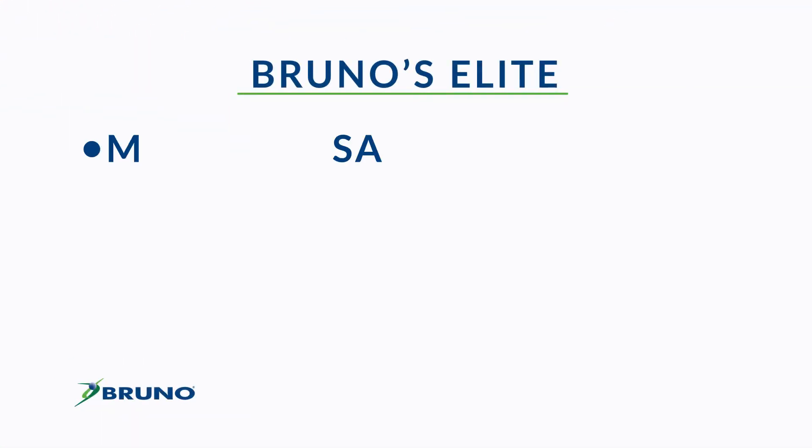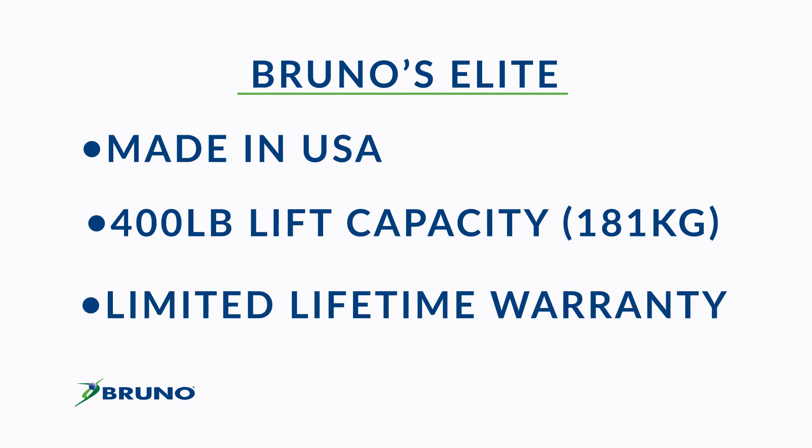Bruno's Elite is made in America, features a 400-pound lift capacity, and a limited lifetime warranty.